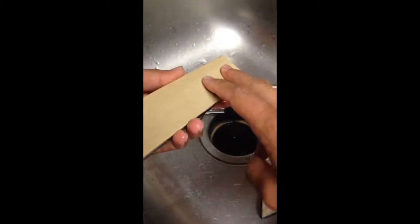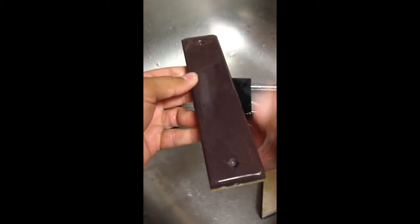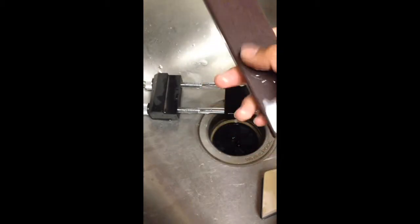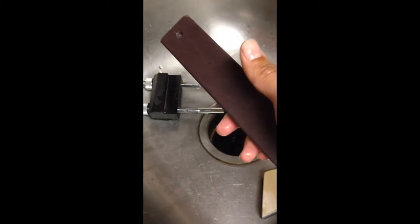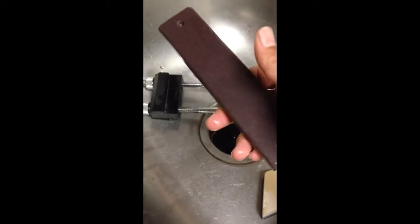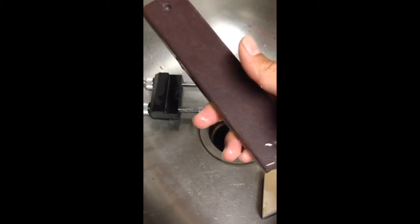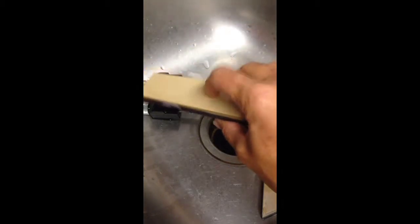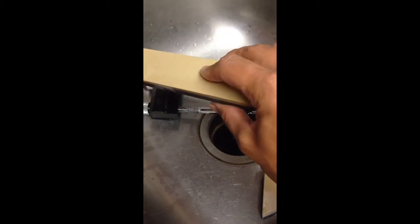In my last video I explained the reasoning about why I'm going from slurry on the yellow side to slurry on the blue side. I do believe that my blue side is finer — higher grit, to call it that — and I think it gives me a finer edge with the slurry. I'm going to continue on this side of the stone with just water.